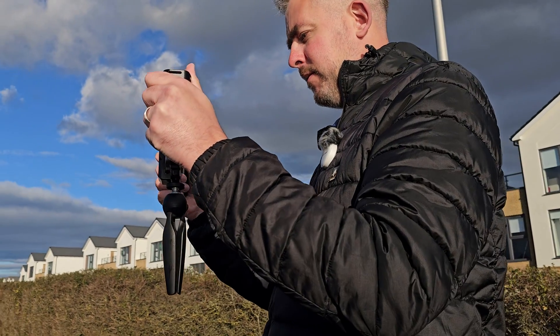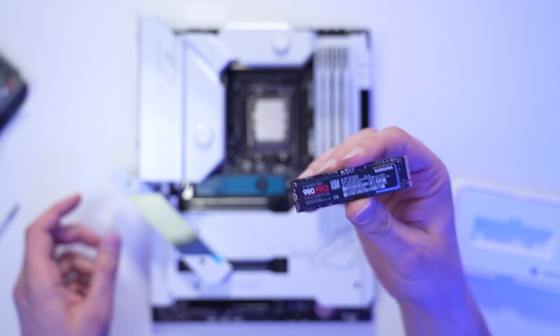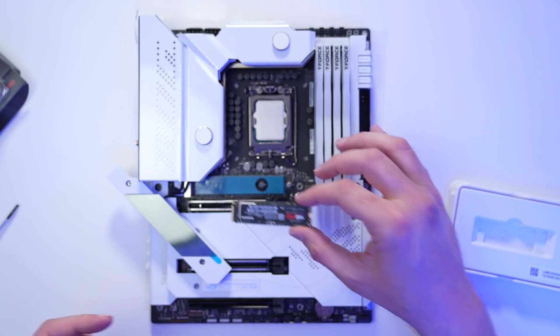I've seen a few videos demonstrating the iPhone 15 Pro recording externally to SSD drives — normal external typical SSD drives you just buy from the store. Obviously you can find these in laptops and PCs, but in order for this to work you need an enclosure for this, an SSD enclosure.